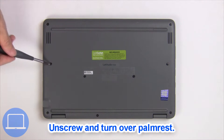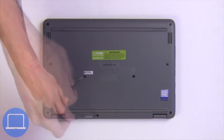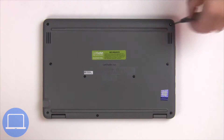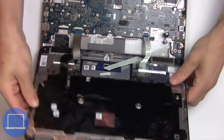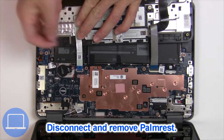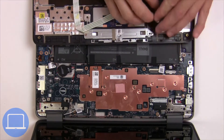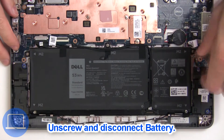Now unscrew and turn over the palm rest. Now disconnect the palm rest cables. Now unscrew and disconnect the battery.